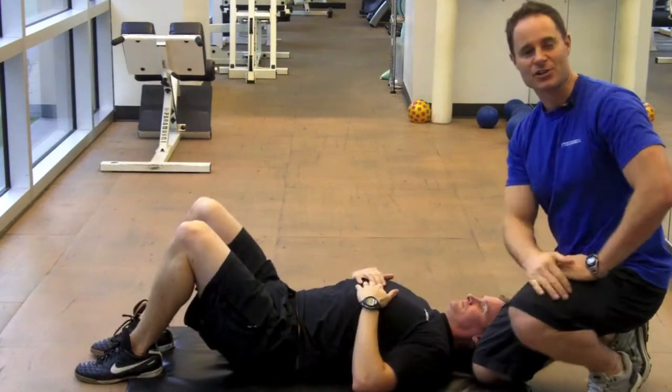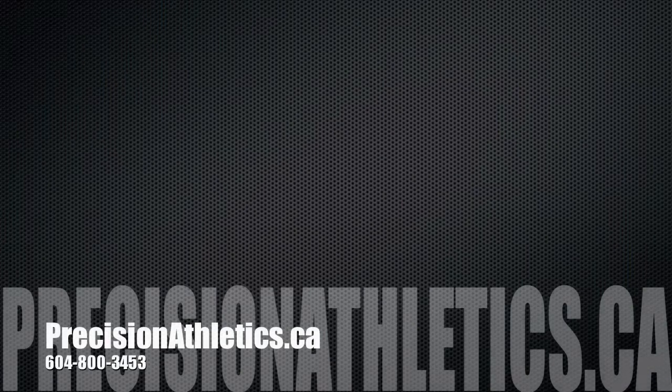And these are our variations of the supine bridge. Any thoughts?